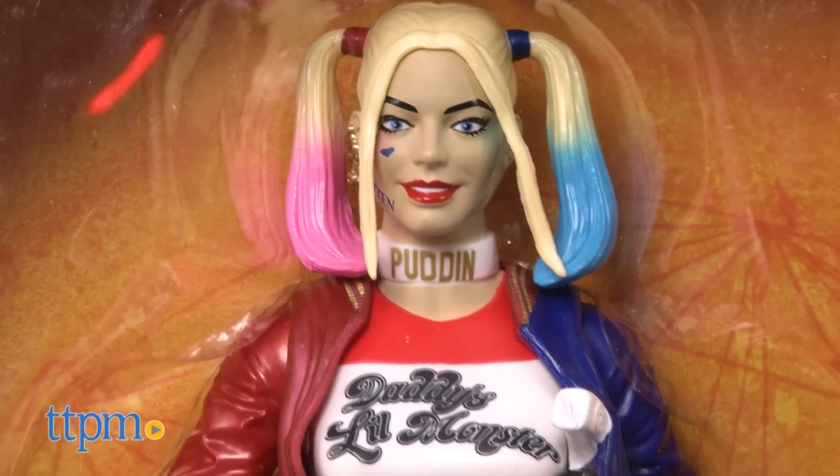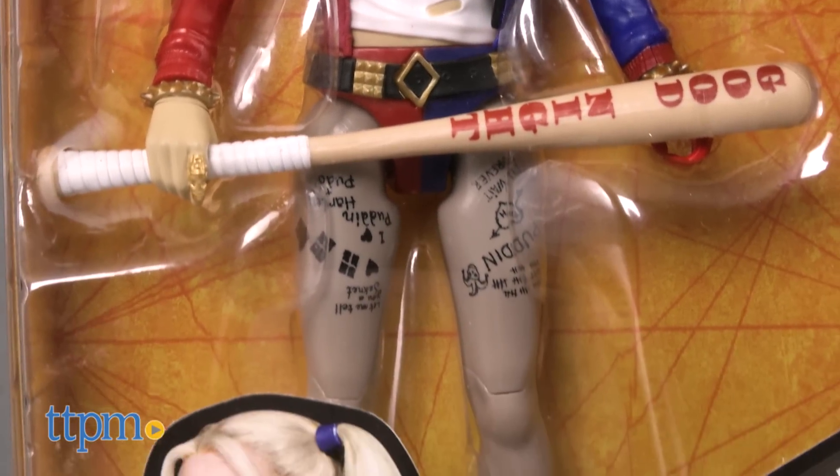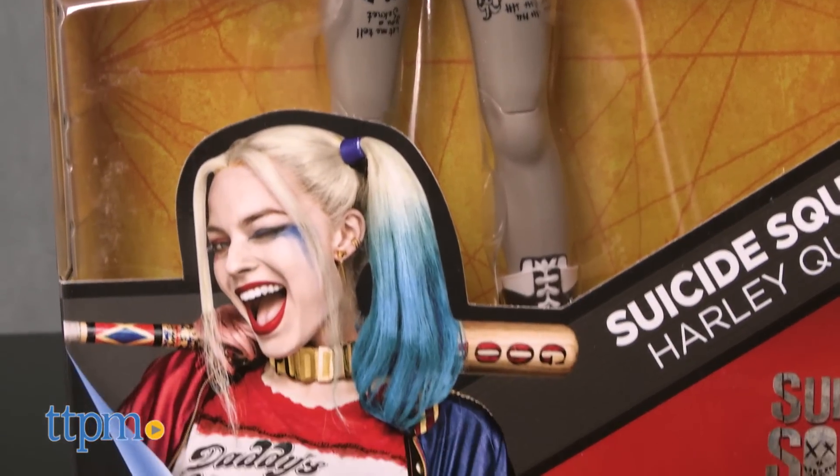Harley Quinn is dressed just like the character in the movie, down to her jewelry and boots. She also has painted pigtails, makeup, and comes with her giant goodnight bat.